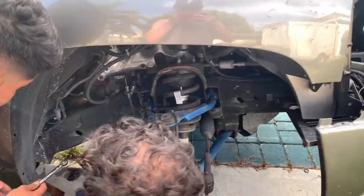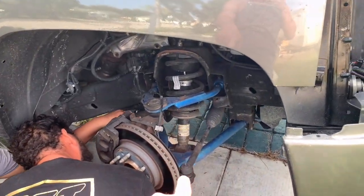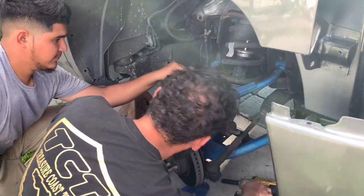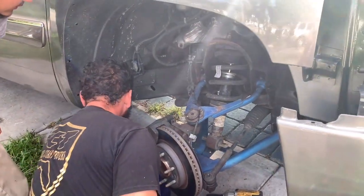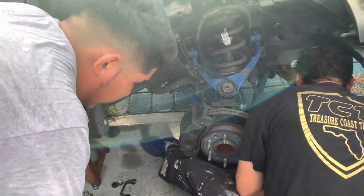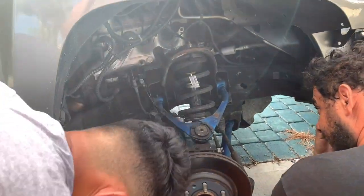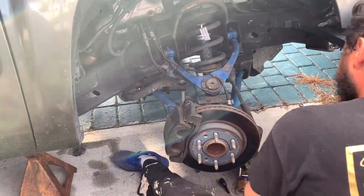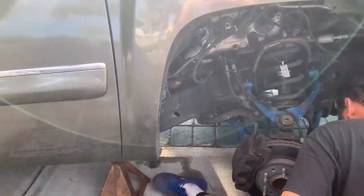In case you don't know what control arms are, those blue pieces right there — the top one — and the bottom one's right there. When are you getting the alignment after this? He's getting it after it's painted next week. 'Cause I ain't trying to ride with that the way it was last time.